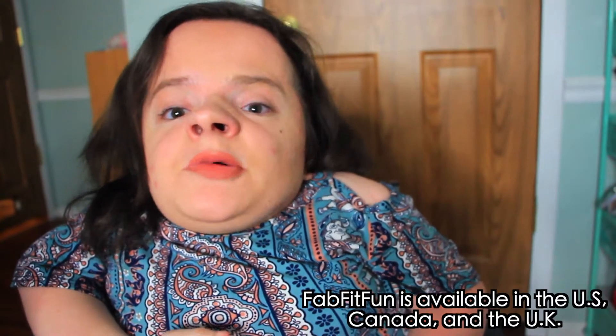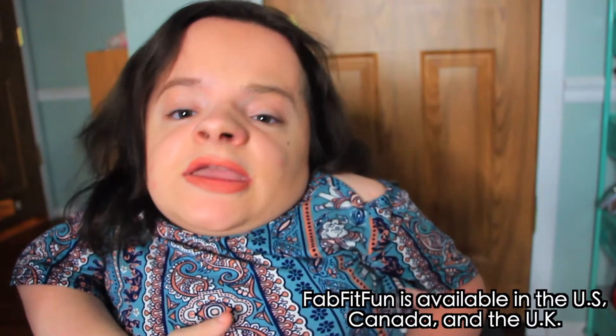FabFitFun is available in the United States, Canada, and the UK. Let's go ahead and dive right into this box. There are some key points you should know: you can customize many of the products in your box, some are just chosen, and some you can choose. I didn't get to pick any of the products — they sent over the Summer Editor's box — but I am excited with a lot of the items included.